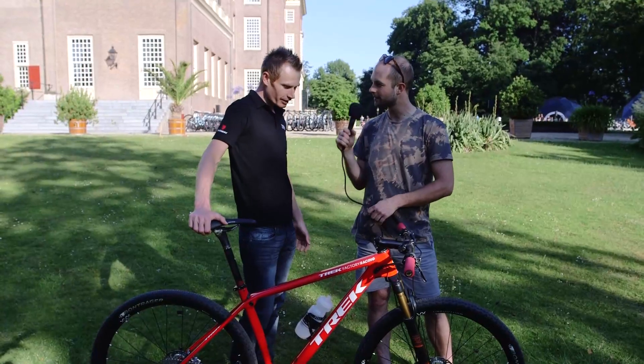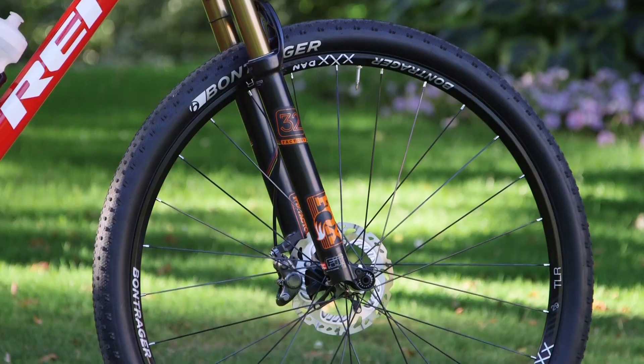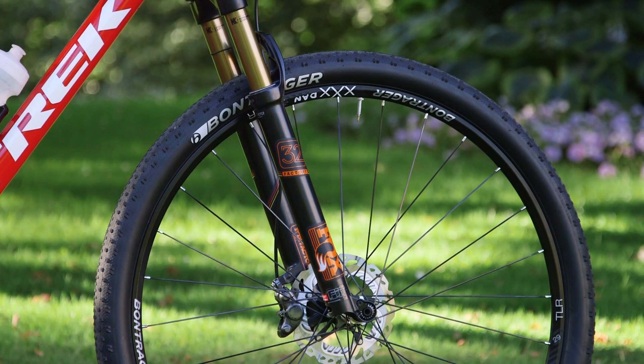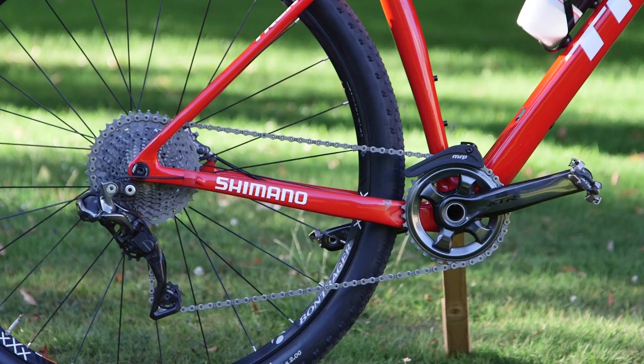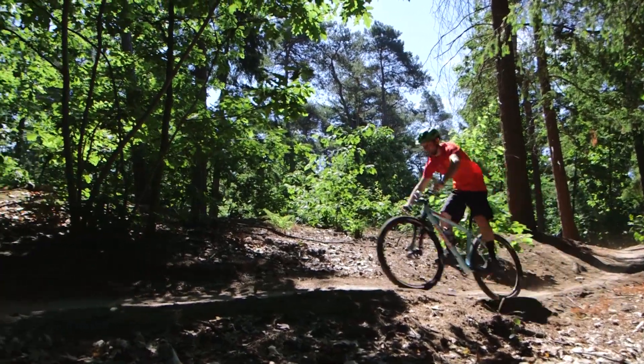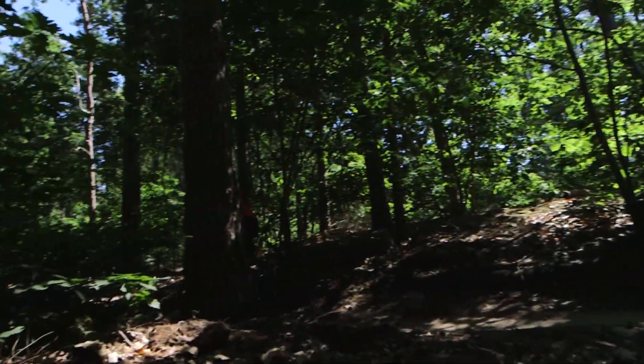The bike has Boost front and back, which is a really big benefit — especially in the rear, allowing for really short chainstays. You can notice it as soon as you get on the bike in the corners; it makes it much more flickable and just a more fun ride.